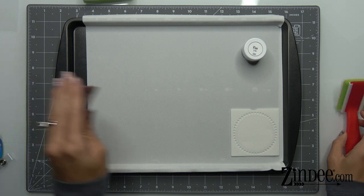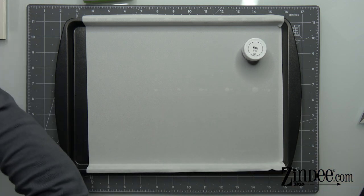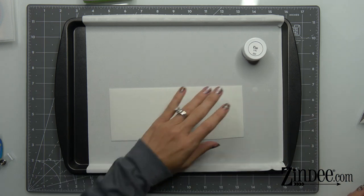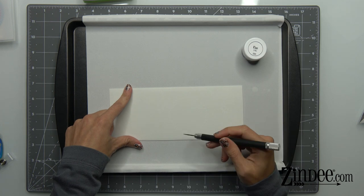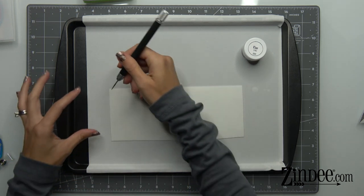Before we actually make a rhinestone transfer, let me show you how it looks when you cut these templates with your vinyl cutter. You'll cut the template with your vinyl cutter and all the templates should have a square around the edge. If you're making your own templates, you want to make sure there's a square around it because you need that to keep it all together.